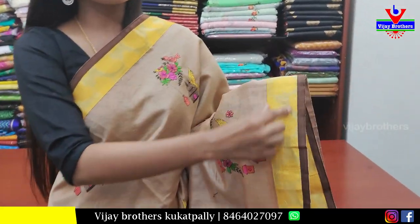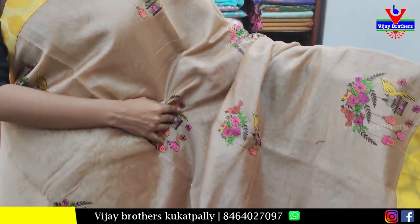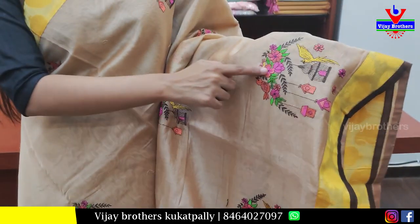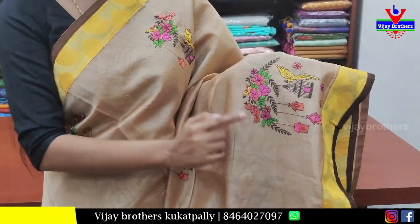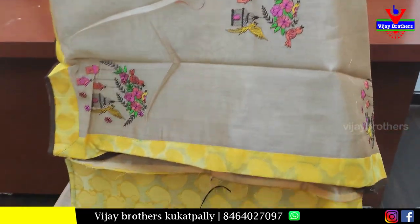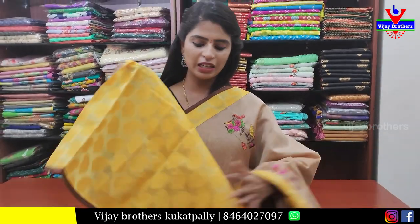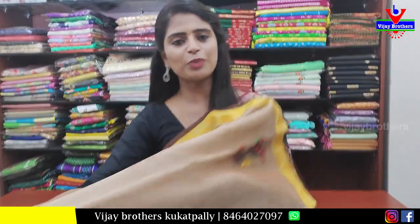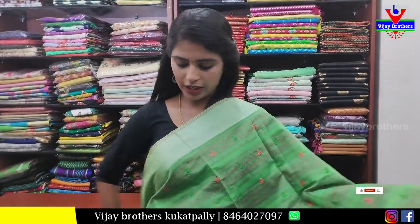Next sari — biscuit color shade. Borders feature yellow strap and brown strap on both sides. The body part has thread work throughout — a very neat thread work. The pallu is a running pallu with a matching border. The blouse is a mango blouse in yellow. Price: 1000 rupees.